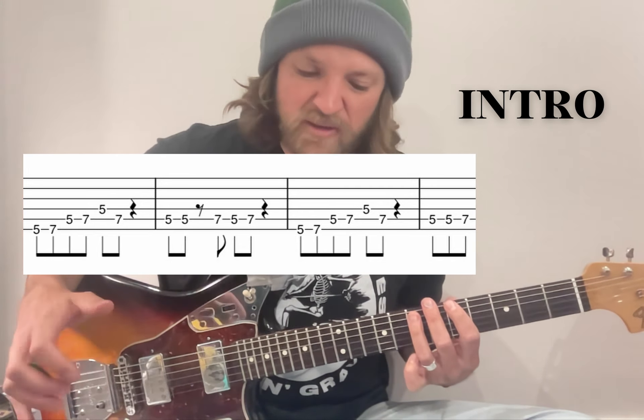The other way I mentioned was doing hammer-ons instead. So you could do 5, 7 as a hammer-on, and then a 5, 7 on the A as a hammer-on as well. Everything else is pretty much the same, and then the tail end is a hammer-on again. I'll just run through that a bit slower for you. They sound really similar — I'll do the first one and then the hammer-on version. Can't go wrong either way.